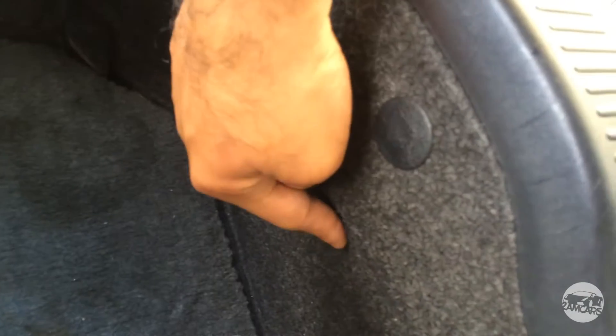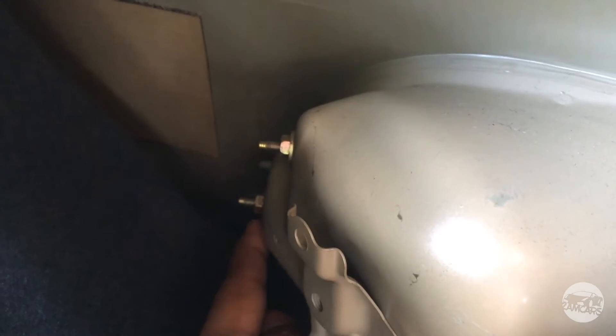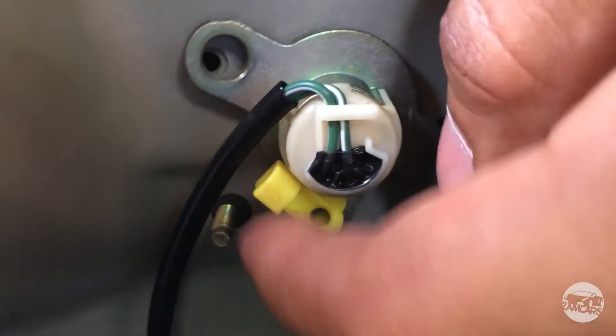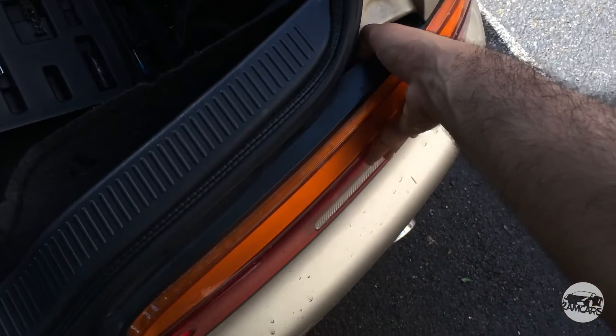The first thing you need to do is pop the trunk and remove any clips that are holding your trunk liner in place. In the SC you'll see that on the far edges of the car there are two 10mm nuts that are holding the tail light in place, as well as on the passenger side there's the release for the trunk. After you remove these two 10mm nuts and disconnect this piece from the yellow, this thing will pull straight out like so, and then you'll be able to remove the whole tail light.